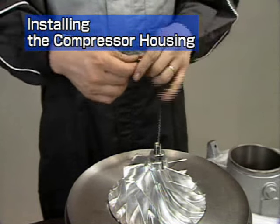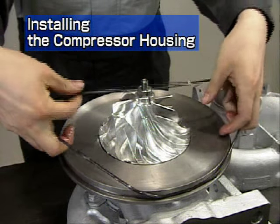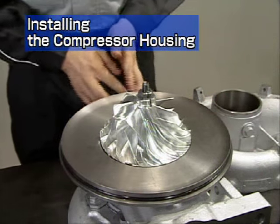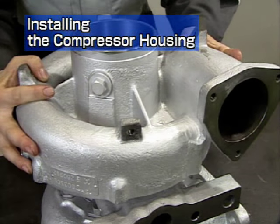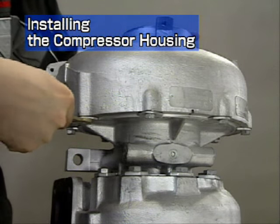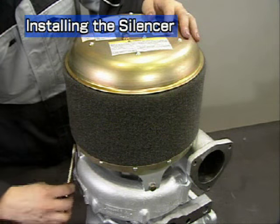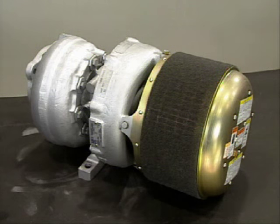Next is installation of the compressor housing. First, insert the O-ring between the bearing housing and compressor housing. Apply grease to the O-ring before inserting it. When installing the compressor housing, take care not to damage the compressor impeller. Install the washers and the hexagonal bolts. Install the silencer. Turn the turbine wheel by hand to check that it turns lightly without any hitches or contact noise.